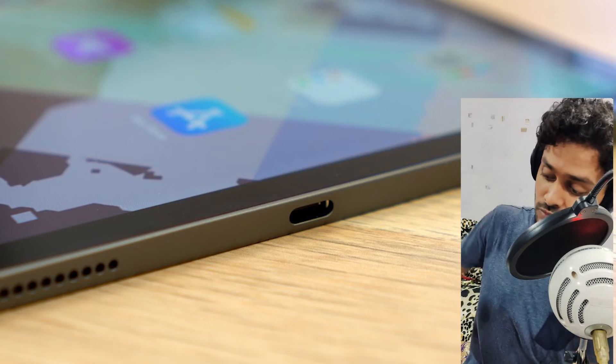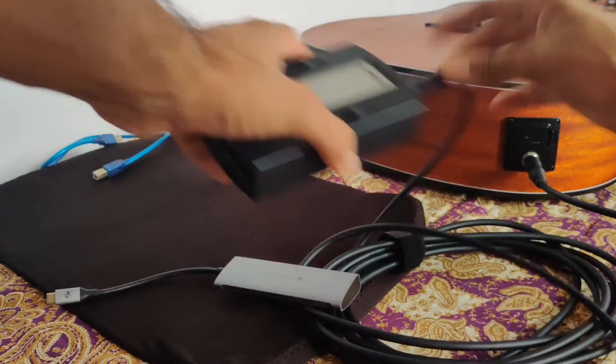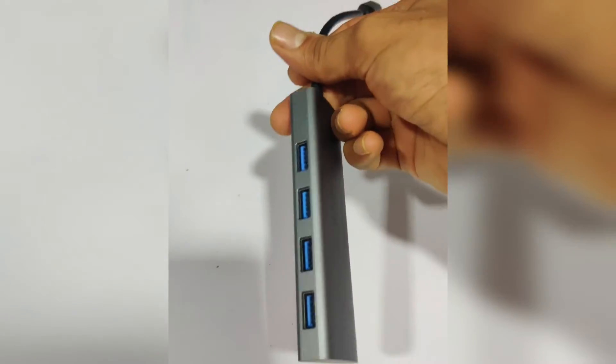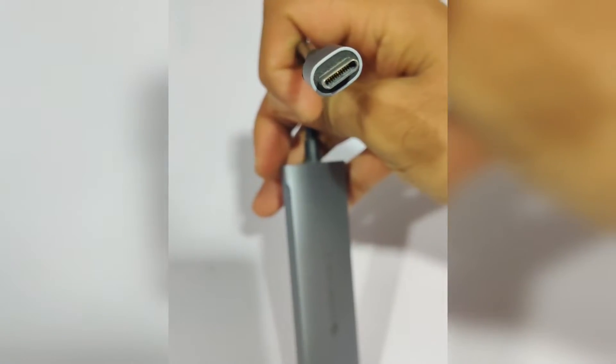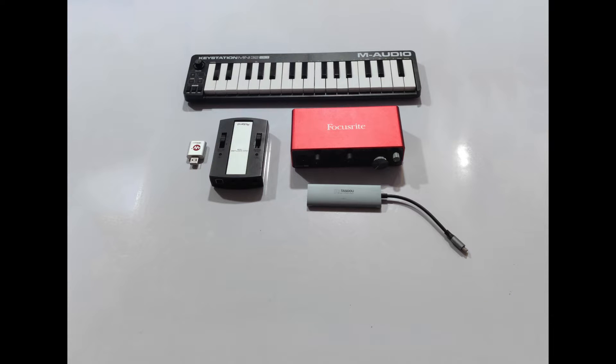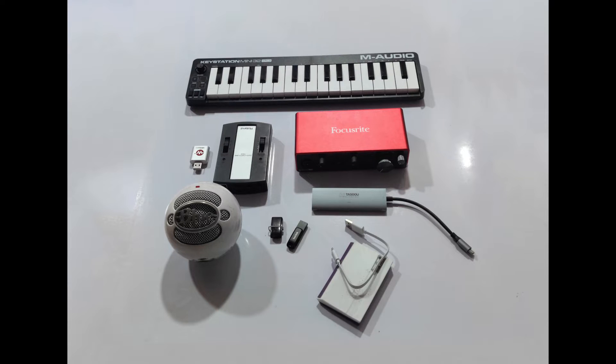And to top it off, this comes with a Type-C charging port. The Type-C charging port allows you to interface different types of input and output devices, which can be achieved using a Type-C USB hub like this one. This will allow you to connect your audio interface, your MIDI keyboards, your MIDI controllers, a USB microphone, and if you're looking for some extra storage, you can connect an SSD or a flash drive as well.